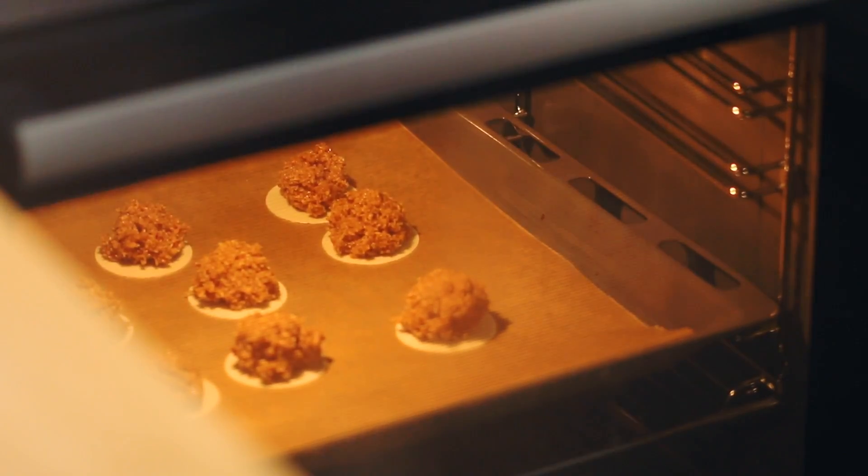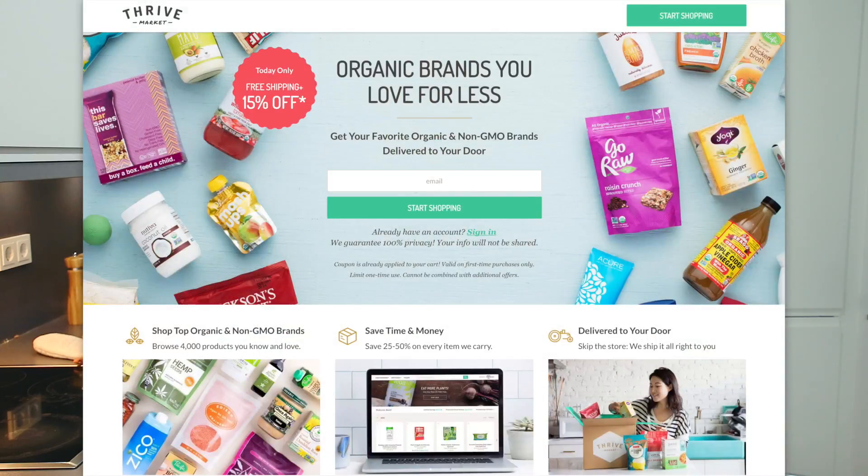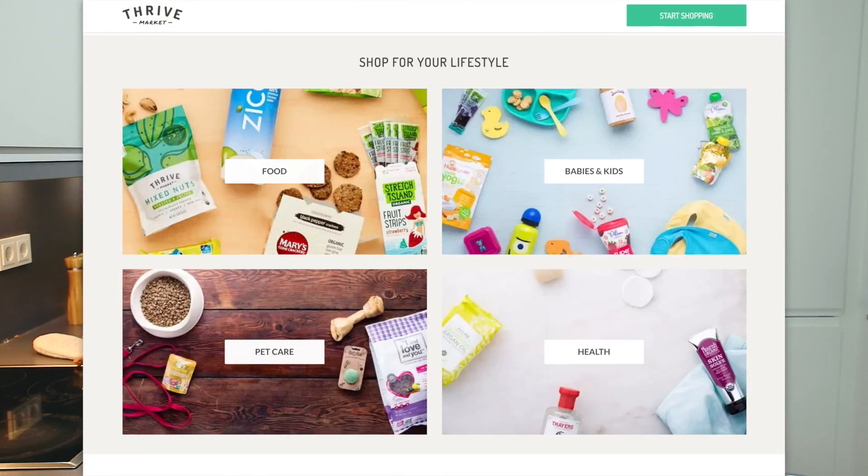But before looking at the final result, I'd like to share with you more about Thrive Market. When they approached me, I wasn't really sure if I should take up the challenge to create this recipe. Then they shared with me their mission, which I truly believe in and support. Nyonya Cooking is all about home recipes which are supposed to make you feel good, and I truly believe in getting good quality products. Thrive Market wants to make healthy living easy and affordable. So for those of you who are living in the United States, I have something for you.